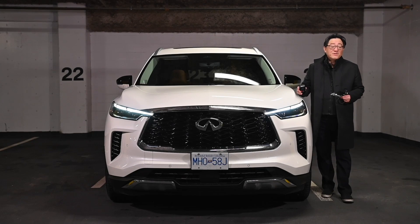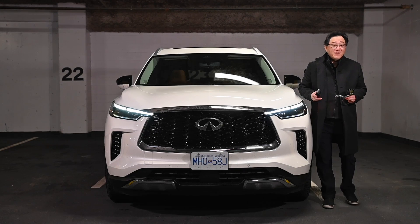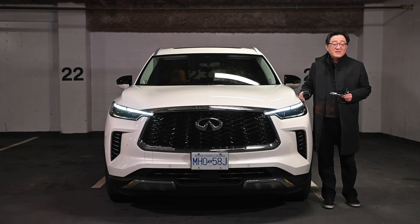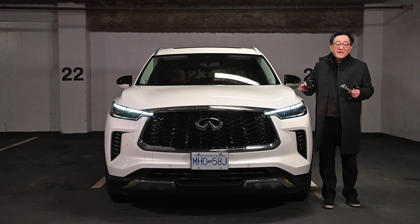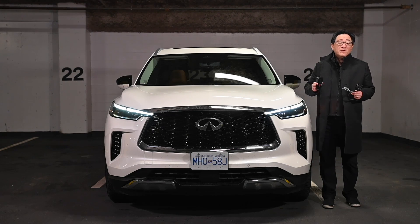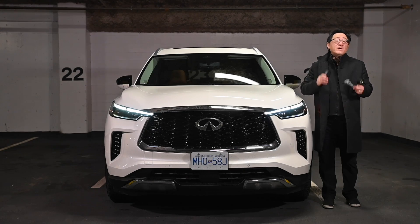Hello everyone, this is David from Automotive Press. I have a different kind of review today with this new Infiniti QX60. I have a variety of different tools to measure paint thickness and gaps and show you exactly what's going on in terms of this new Infiniti QX60. So let's get right into it.